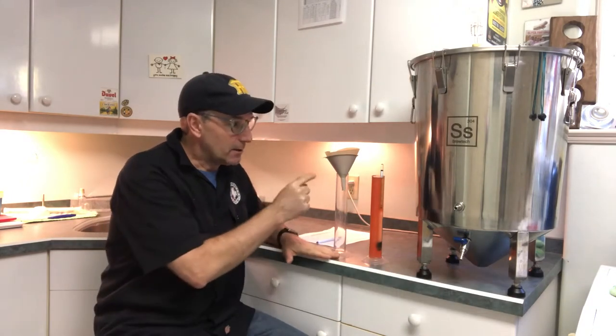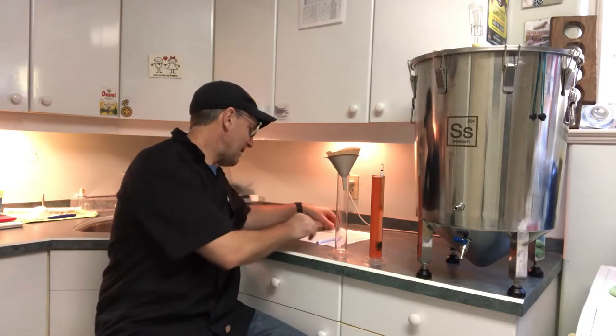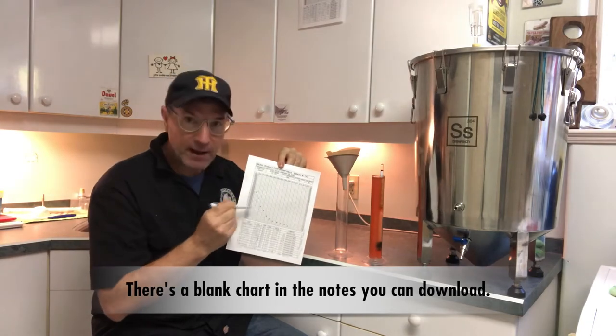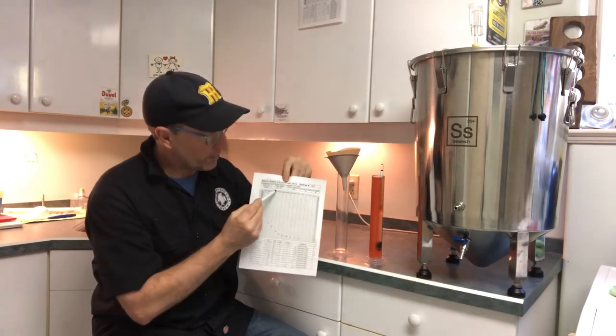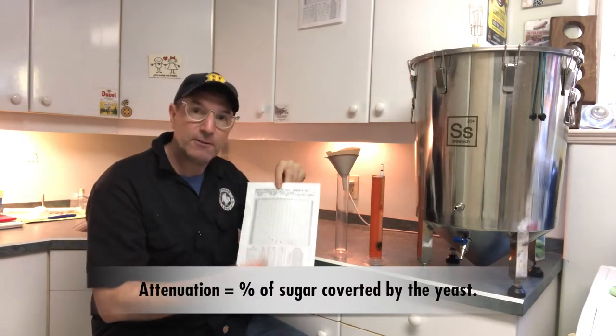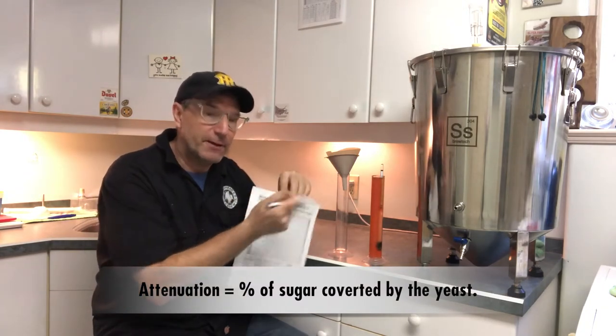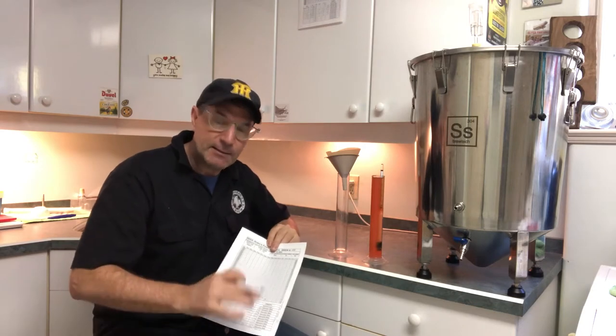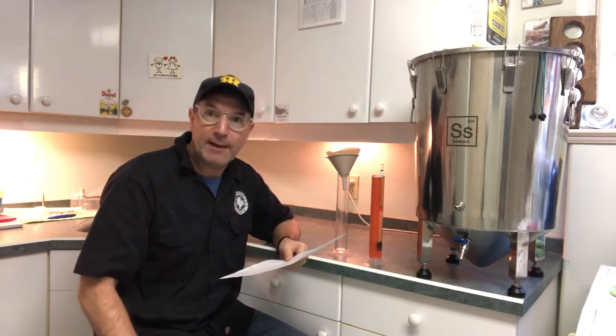Now I'll take a closer look at that hydrometer so you can see what the reading is. Started off at 1.043 I believe it was. I've got a fermentation chart here and I keep notes of how the fermentation is going. I also make a note of what the attenuation of that yeast should be so that when I take this reading I get a sense of whether the yeast has actually hit the marks that the manufacturer suggests. So let's take a look at what that hydrometer reading says and get a sense of what the ABV is and what the attenuation for that yeast has been.